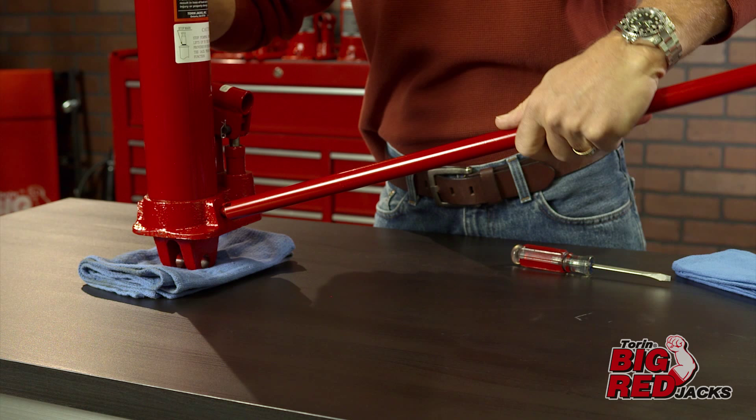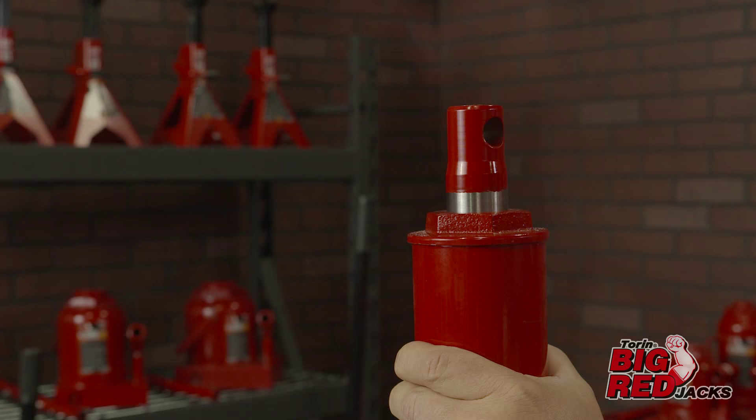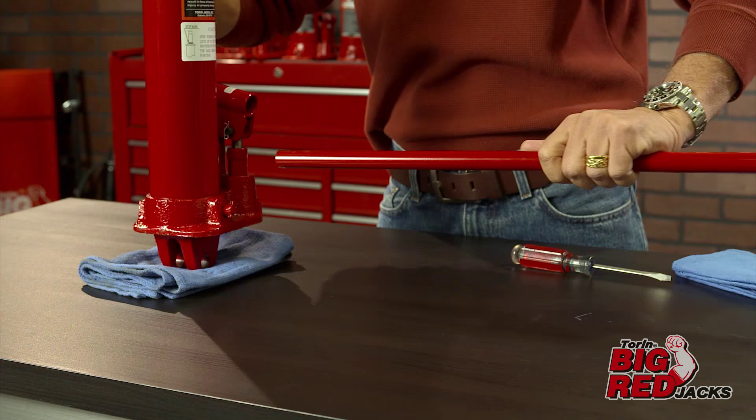Next, securely close the lowering valve by turning it clockwise until firmly tight. Once you have completed the basic air purge procedure, check for proper pump and lift action before use. The jack is now ready for operation.